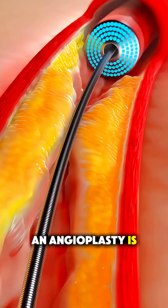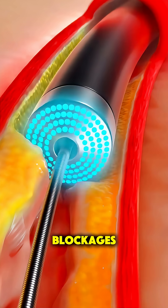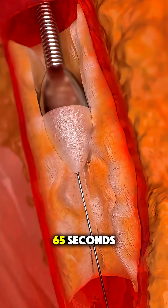Ever wonder how an atherectomy is done — the amazing procedure doctors use to clear out artery blockages and restore blood flow? Let's break it down in 65 seconds.